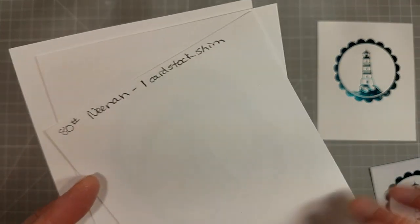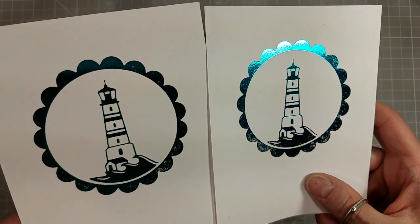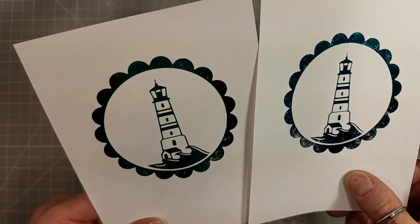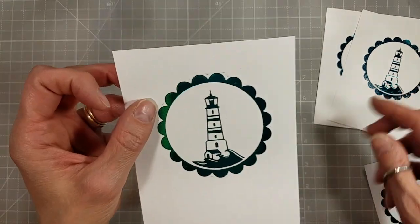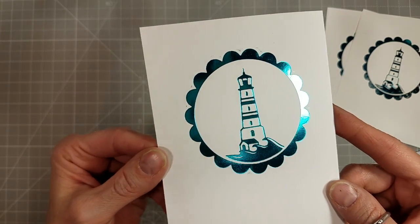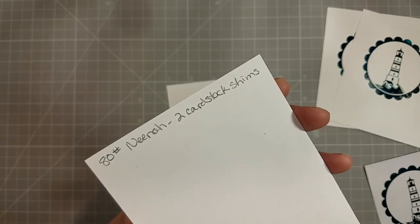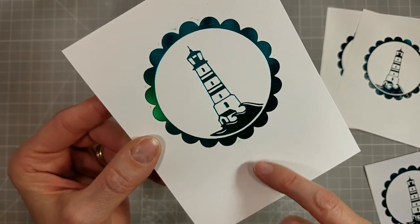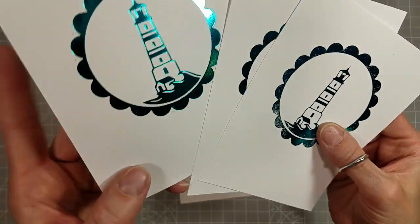Sometimes you just really want a nice, crisp, solid hot foiled image when it comes to these really solid images. There's the comparison between no shim and one shim. Then we're going to take it one step farther and use two cardstock shims — and that looks darn near perfect. It looks like all of the image was transferred, but we also have a little bit of overfoiling. And here you can see between the scallops there are a few little overfoiled spots that I'd already taken an eraser to.